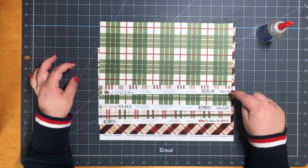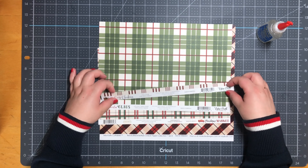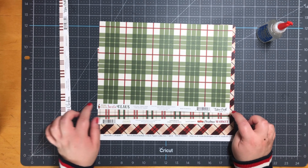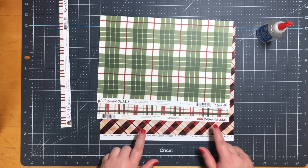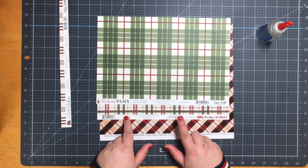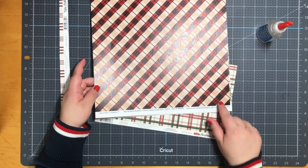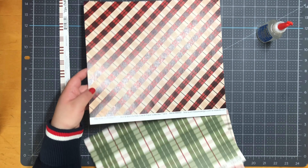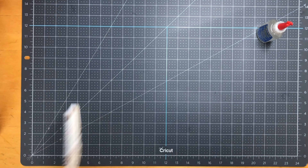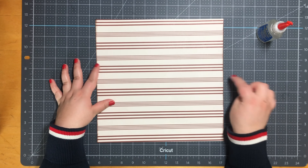Hello everyone, welcome back to my channel. Today I thought we'd do a two-page Christmas scrapbook layout. The paper I'm using: some is from Scrapbook.com. I have one from Echo Park called Tree Farm, which is my main paper. My next one from Echo Park is called Holiday Greetings. From Carta Bella I have Ornaments, and also from Miss K Cutables - I bought this from Amazon - it's from the red and black buffalo check paper collection.